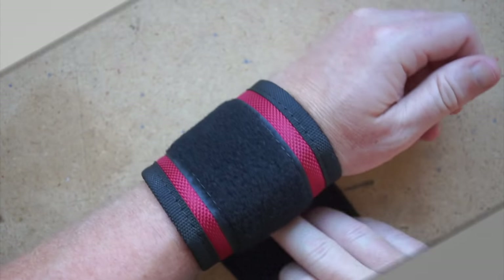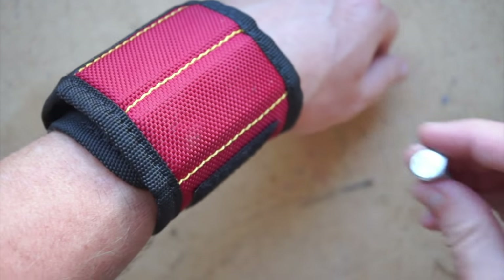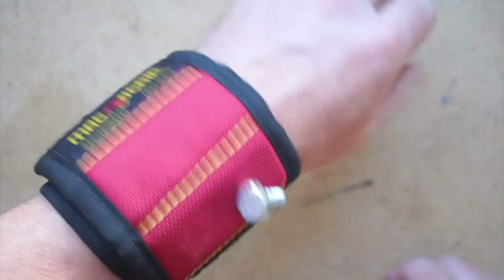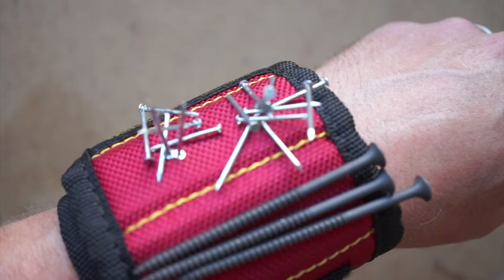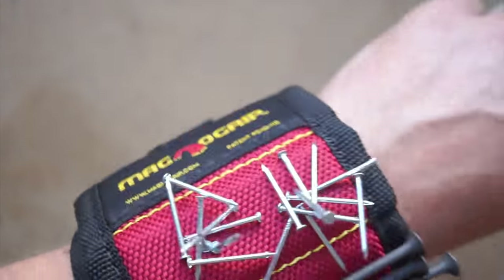This is a low-tech but useful tool. It just velcros around your wrist and includes embedded magnets to hold whatever odds and ends you need to have handy. The magnets aren't super strong, but just strong enough to hold a handful of nails or screws. I imagine if it were much stronger it might actually be a liability.